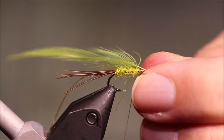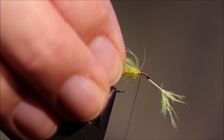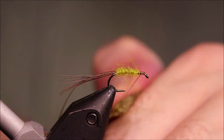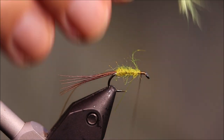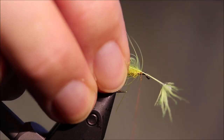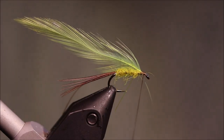For the hackle — bright yellow, this is actually fluorescent yellow. Get some wax on this bit of my thread — this is where I need some grip. I'm going to tie that off and snap that away.